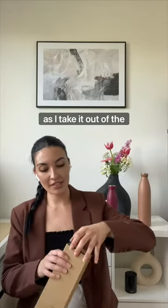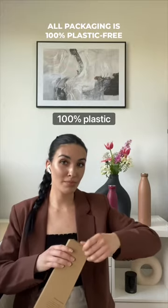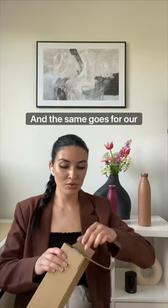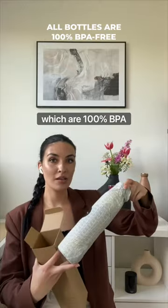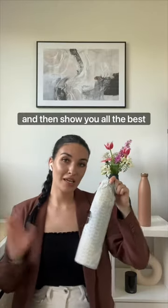Right off the bat, as I take it out of the packaging, you can see that everything is 100% plastic free, and the same goes for our bottles which are 100% BPA free. I'm just quickly going to unwrap this and then show you all the best features of the bottle.